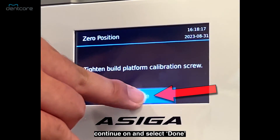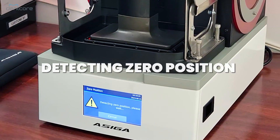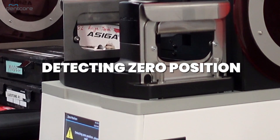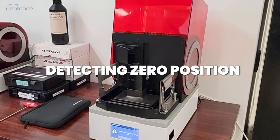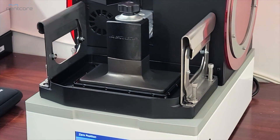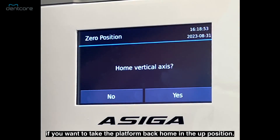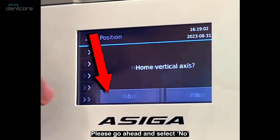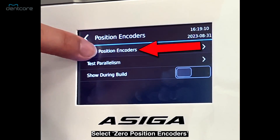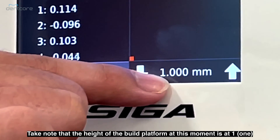Continue on and select done, then select yes to detect zero position. After this is complete, the printer will ask you if you want to take the platform back home in the up position. Please go ahead and select no. It will then take us back to the maintenance tab — from there select the position encoders button right under zero position, then select zero position encoders. As you can see, the zero position encoders is very off right now. Take note that the height of the build platform at this moment is at 1.